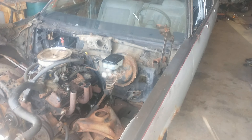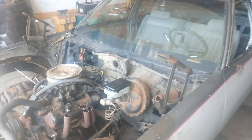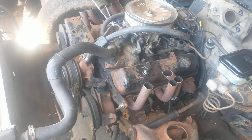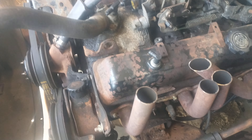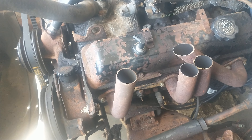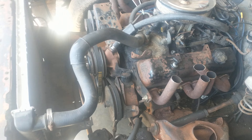A little update on the Caprice build. Got the inner fender wells out. These are racing headers I just cut, just to put something on to get the stock ones off.